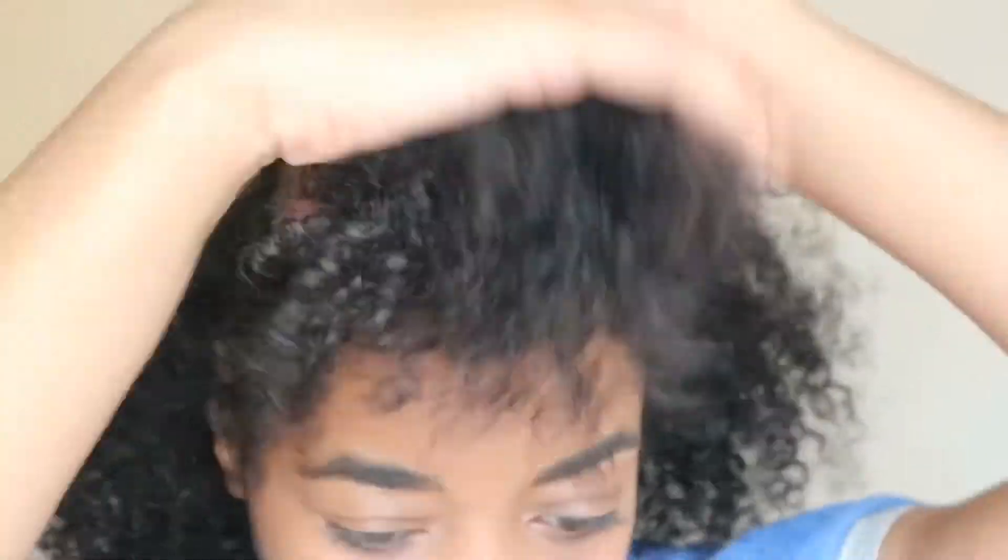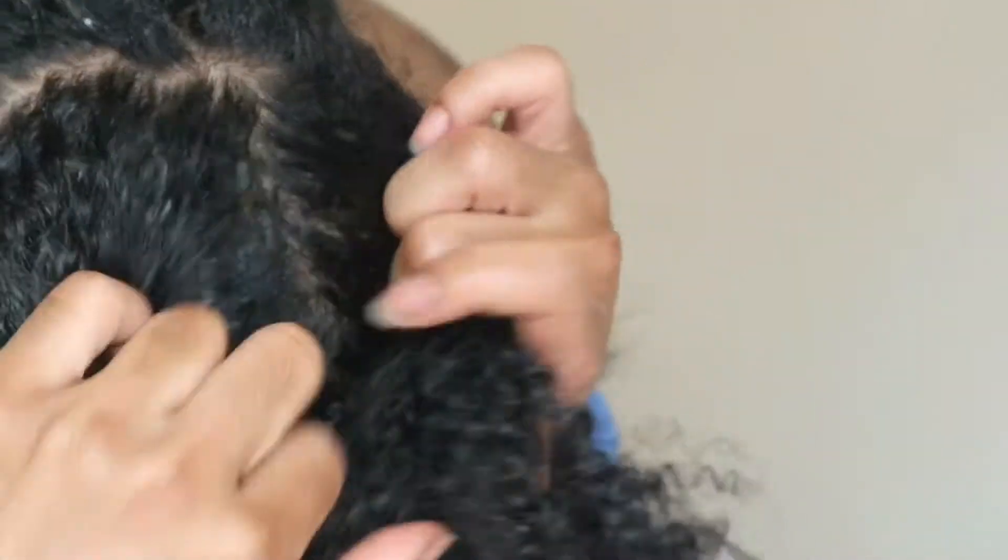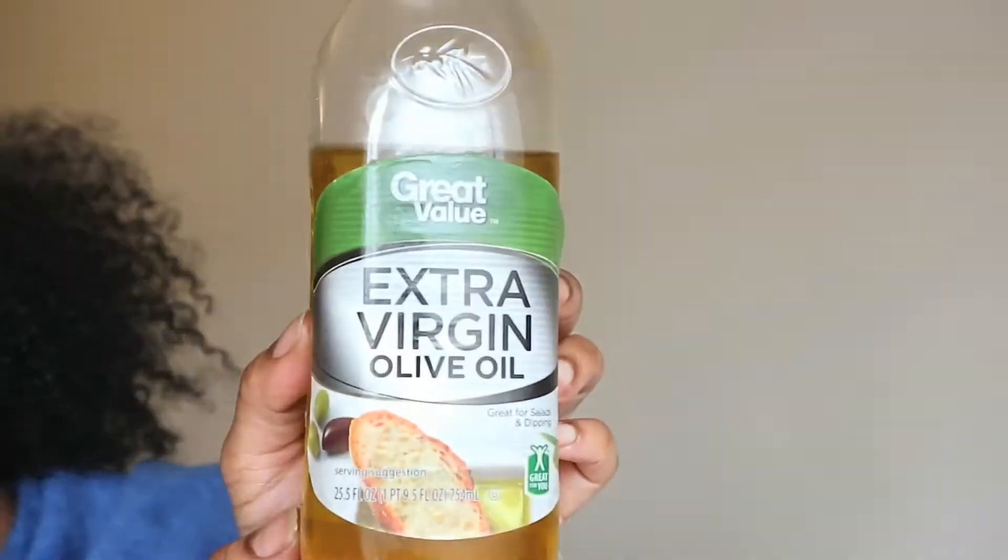First things first, I have to section my hair. Normally, I pre-poo my hair with Aussie Moist Conditioner, but today I'm going to use extra virgin olive oil instead.